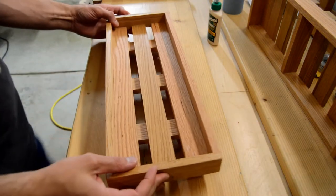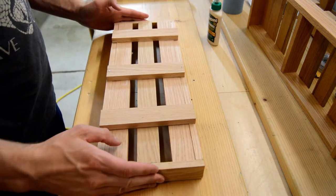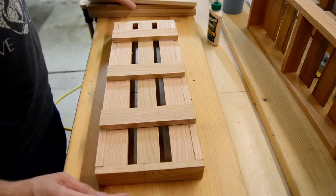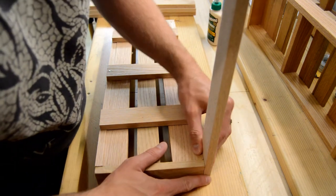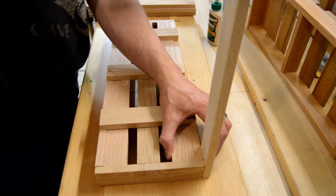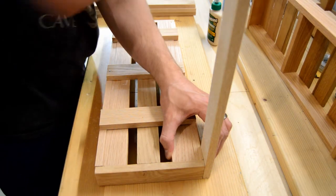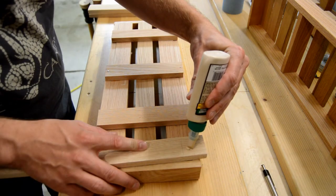To connect the top and bottom corral, I cut four strips the same length. I then took the top corral and flipped it onto a level bench. Lining the pieces up, I made a small pencil mark to help me check alignment when gluing. This also gives me a guideline for where I need to apply the glue.